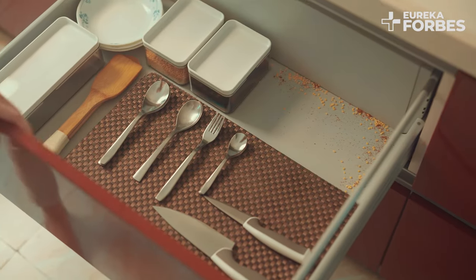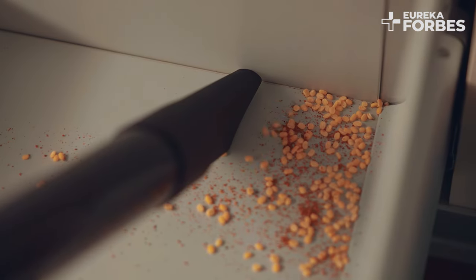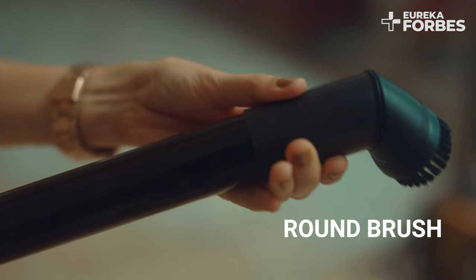For hard-to-reach areas, the crevice nozzle is your best cleaning aid. The crevice nozzle is perfect for ceilings, corners, and narrow gaps.